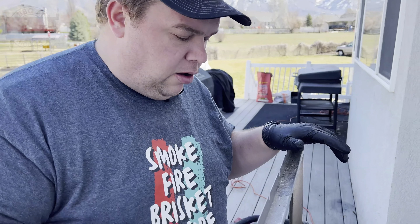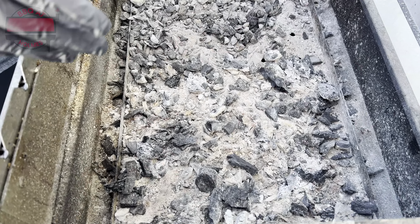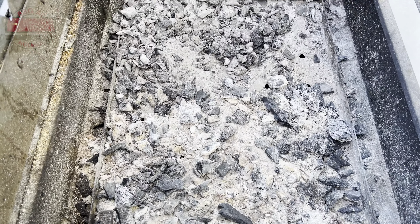The first thing I'm going to do is take out all these bigger chunks — maybe we can reuse some of them. Then we're going to dump everything off of this tray into the bottom section, then sweep it out and vacuum it out.